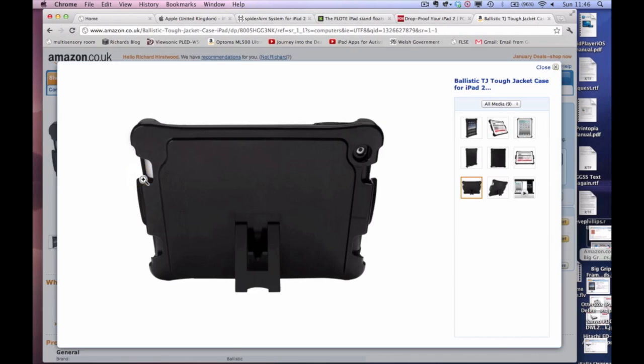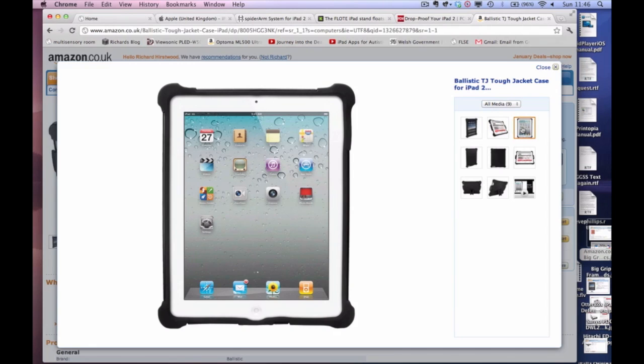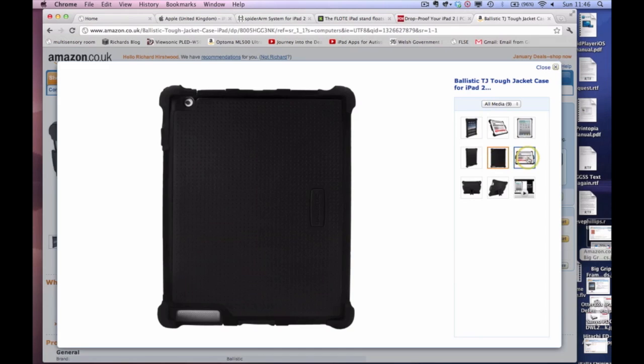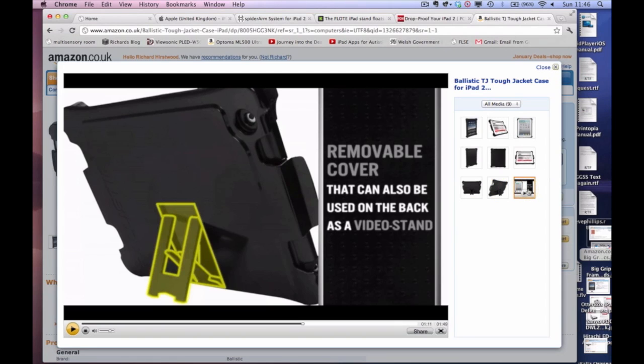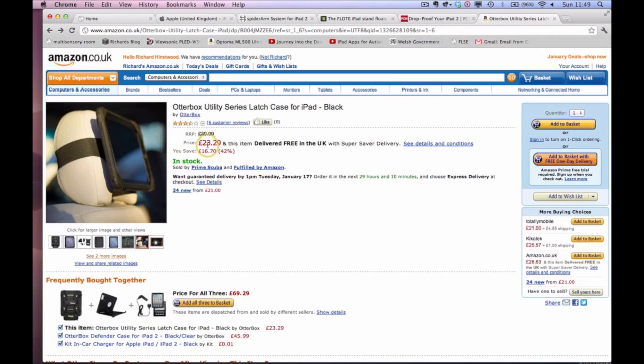So, let's have a look at this one first of all. Aptly named the Ballistic T3 Tough Jacket Case for iPad 2. I think the name kind of says it all. I've not seen this one in the flesh, but it does look pretty tough — it looks like one of those that is made to be knocked around quite a bit, and it's got a stand as well, which I think can be quite handy for lots of us. The price of £45.40 from Amazon.co.uk — that seems pretty good to me.